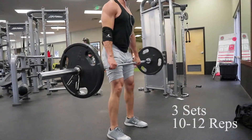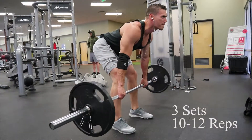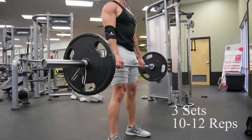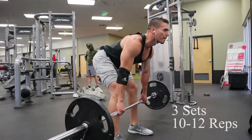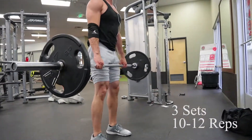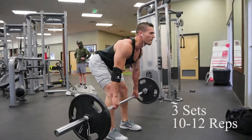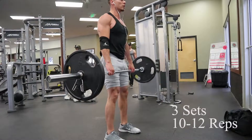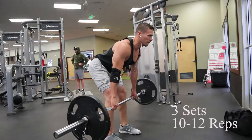Next we're going to do our stiff-legged deadlifts. This is to keep some balance in our legs so we don't have huge quads and small hamstrings. You're going to grab the bar about shoulder width apart, keep your feet about shoulder width apart — maybe a little bit narrower is fine. Then you're going to hinge at the hips, keep your back straight, and just bend over as far as you can, keeping tension on your hamstrings. My hamstrings are a little bit tight so I'm not going that low, but if you go at least about halfway down your shins you should be fine. Once your back starts to round, then you know you've gone low enough. Keep your back straight the whole time and just focus on pulling with your hamstrings.